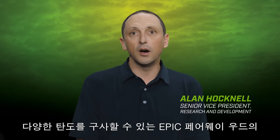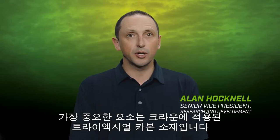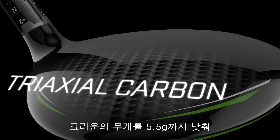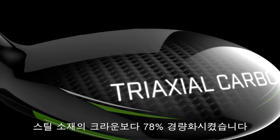Epic Fairy Woods promote high, long, controllable flight, thanks in large part to a crown made of triaxial carbon. Triaxial carbon is a proprietary woven composite material creating a crown that weighs just 5.5 grams — that's 78% lighter than a steel crown, a huge difference.